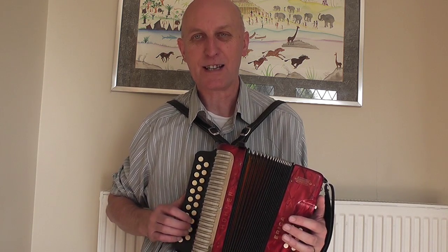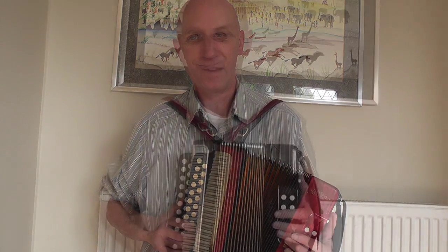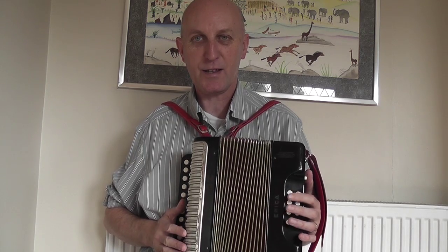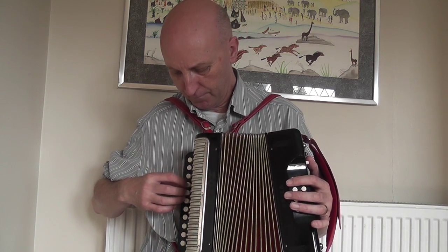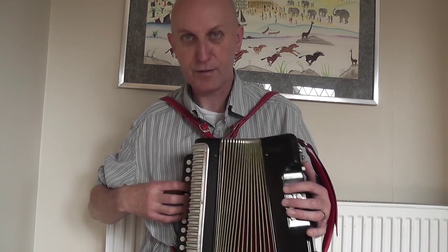Now I'm going to go back to my D G and show you a couple more things that I've been working on in the last month. This is my other melodeon, the one I started with a couple of months ago — it's a Hohner Erica D G. This row is D, this row is G.